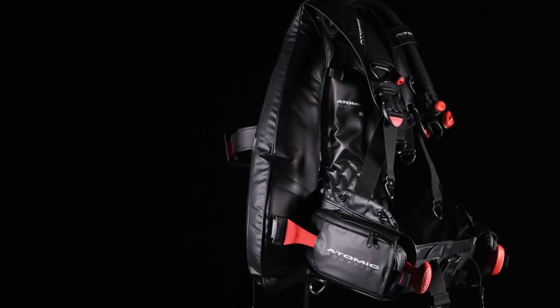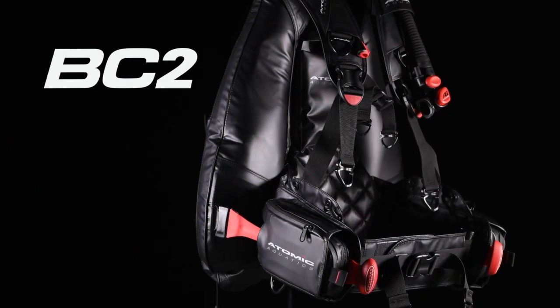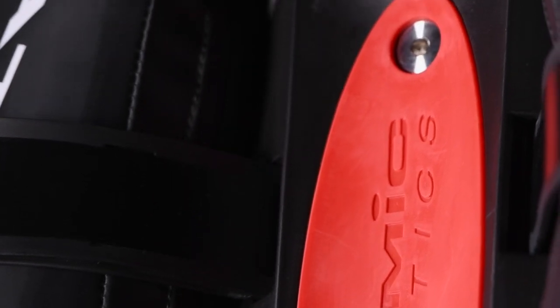Tough. Comfortable. Back Inflation. Introducing the new Atomic Aquatics BC2 — the Back Inflation BC designed and engineered to be ahead of its time.